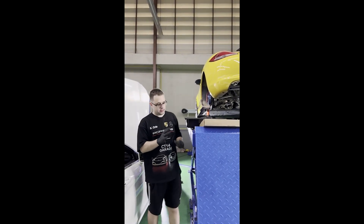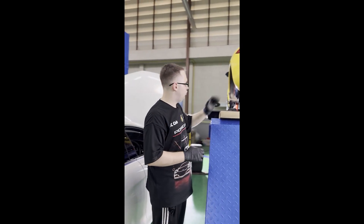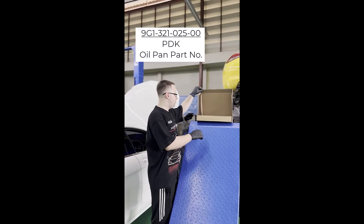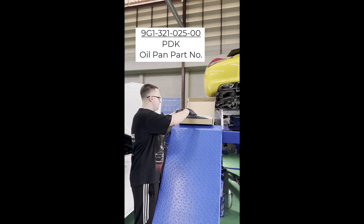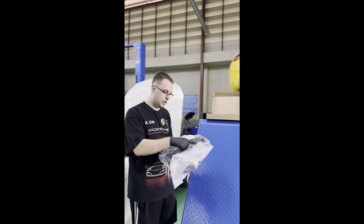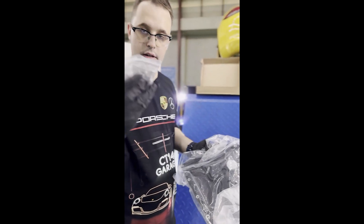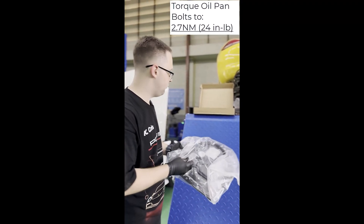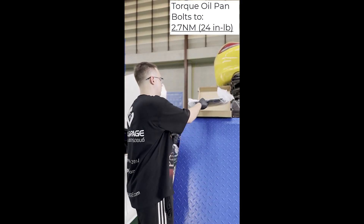The next step in this repair is to drop the oil pan and remove all the oil from the transmission. We're going to be installing a new oil pan with its filter, because this is the only proper way to do this repair. New oil pan, new filter, new screws, which need to be bolted at 2.7 Newton meters of torque.